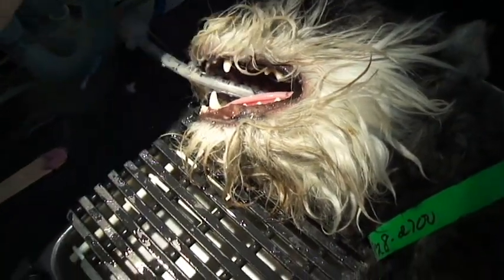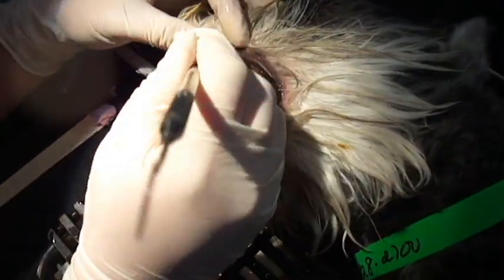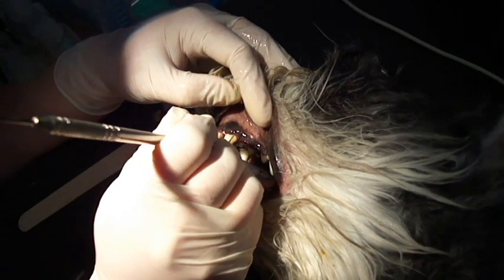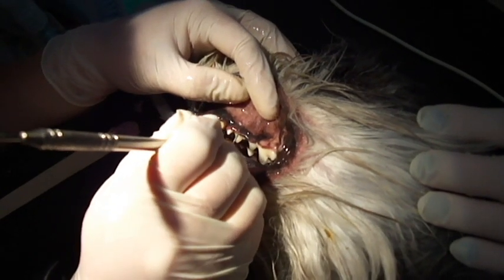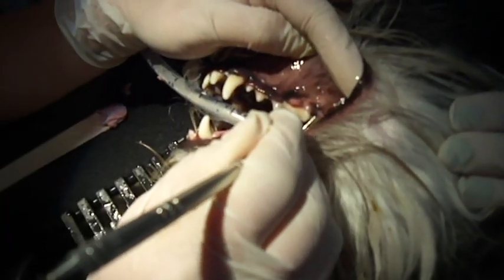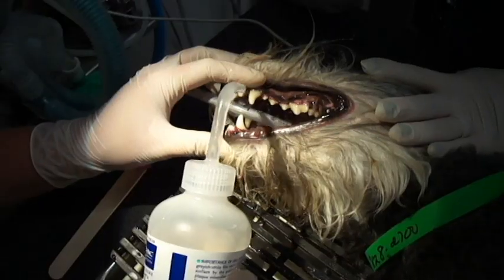Okay, we go ahead and probe for pockets now. We're going to probe for periodontal pockets, because what happens is food and bacteria collect in those pockets and they could lose a tooth. But we have a product we can apply to those pockets that seals off the pocket.